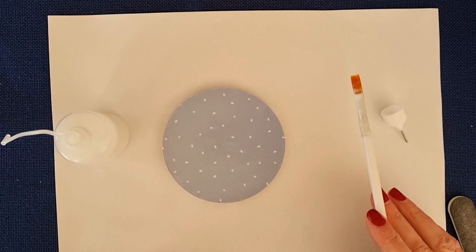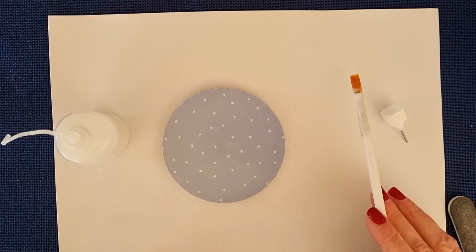There you go — a nice coaster to have a drink with dad or a loved one. Hope you've enjoyed that craft! Repeat the process for your second coaster to put the glue on that one as well, and I will see you next time.